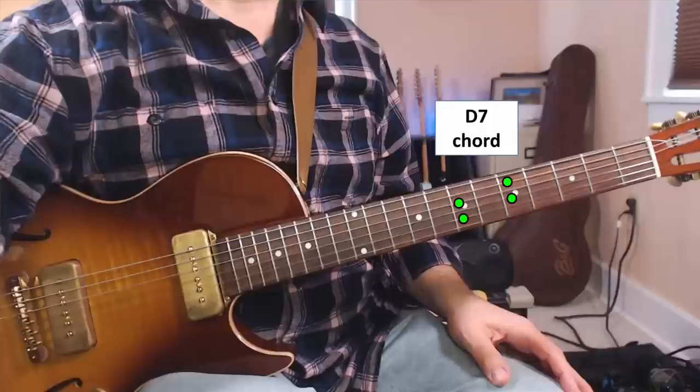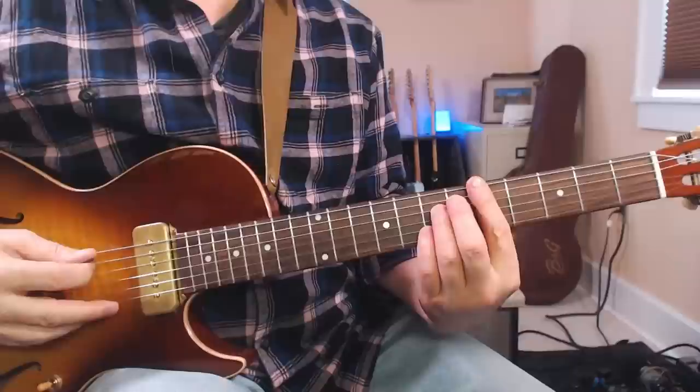Now if you're not familiar with the diminished chord — or actually the diminished seventh chord — it's really simple. We're going to start with a D7 and now we're just going to take that bass note and move it up to D sharp, and that's it. It gives your play some dynamism because you've got that moving bass line.